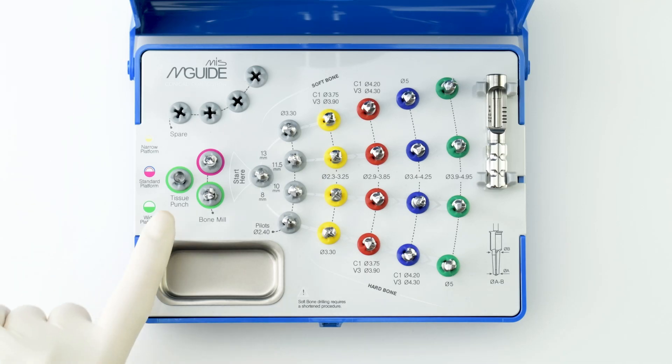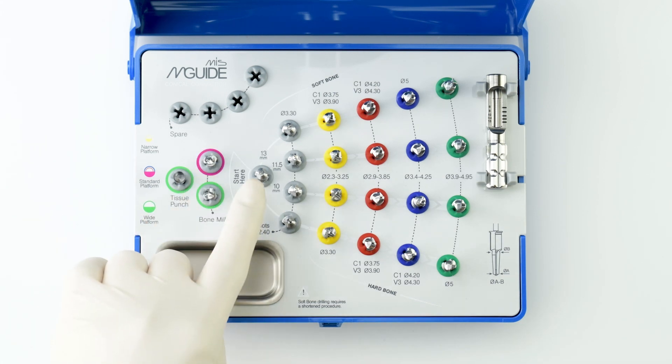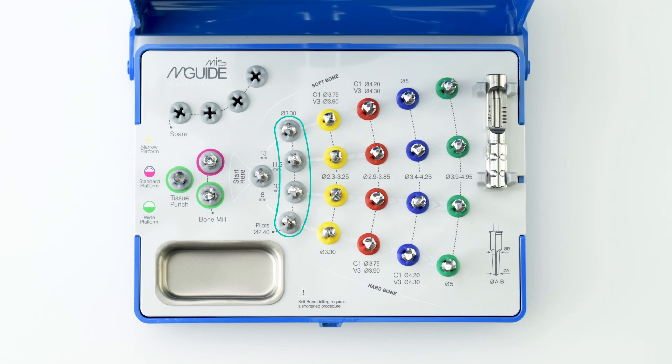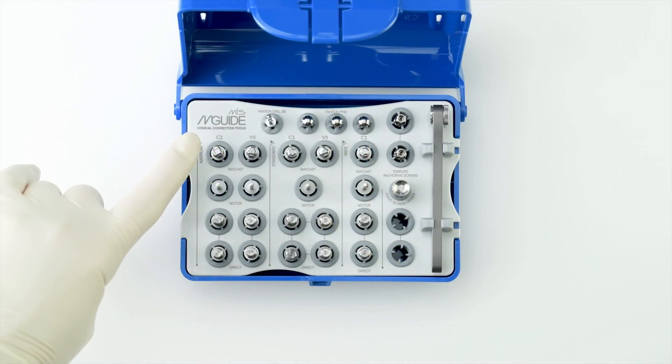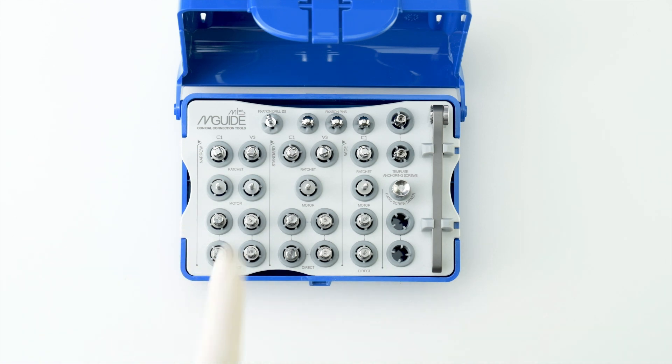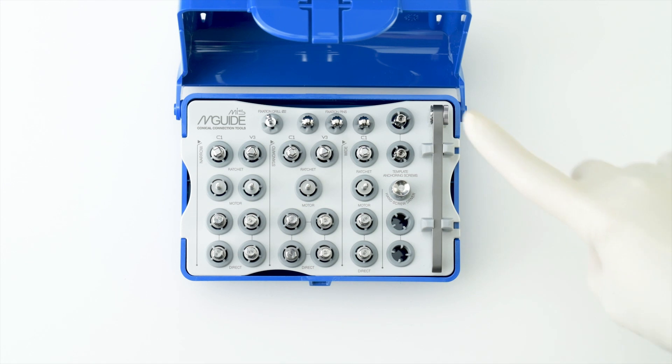The drill kit includes tissue punch, bone mill, a starter drill, pilot drills, and M-Guide sequence drills. The tool kit includes insertion tools, fixation drills and pins, anchoring screws, and a ratchet.